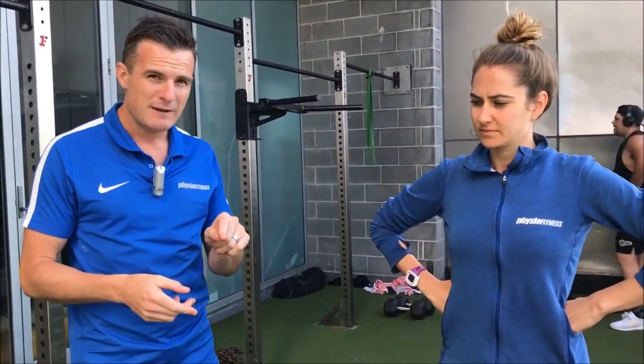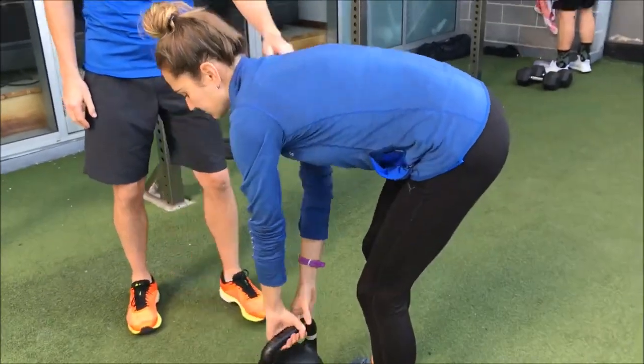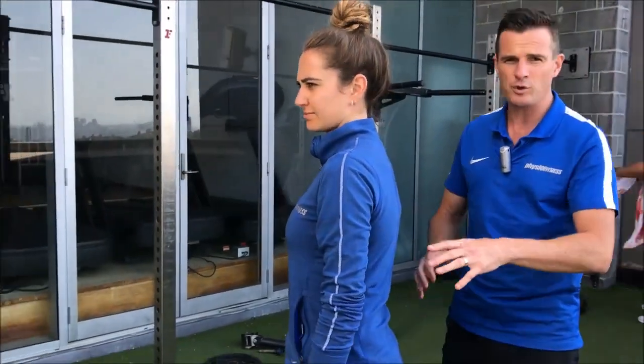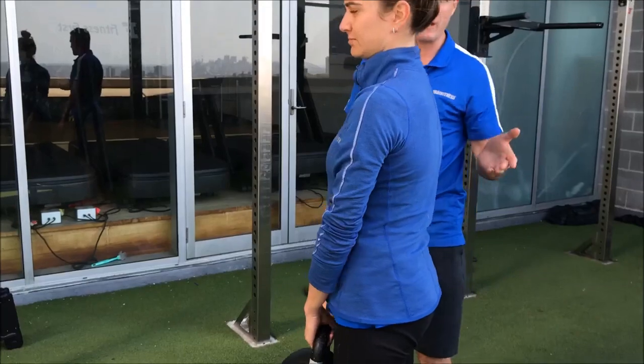It's normal for you to flex forward and bend your lower spine when you're picking up something. So if Fran here was going to bend forward and pick up something light, it's okay to bend your lower back. If she's got a healthy lower back and a good core, it's fine to go under flexion. That's a normal function for the lower back.